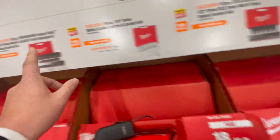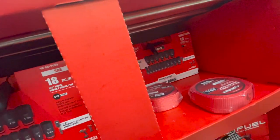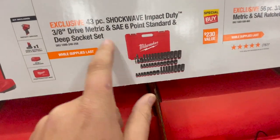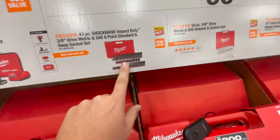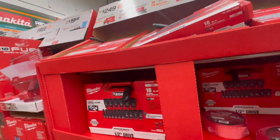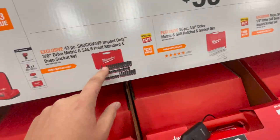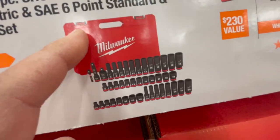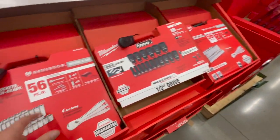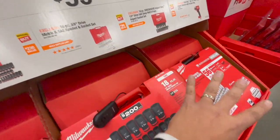We are actually missing one set — the 43-piece Shockwave Impact Duty 3/8-inch drive metric and standard six-point socket set. It's possible they just haven't put it out yet. But for a hundred bucks, look at all you get: a hard case, sockets, and adapters. This is amazing — snag these up when you can, because this deal is only going to be for this Black Friday sale.